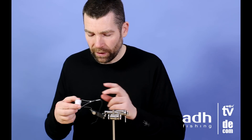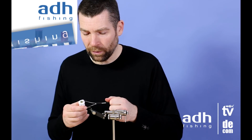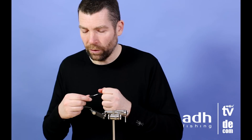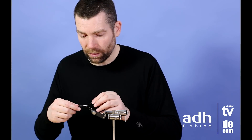Use a pretty thick tying thread — I use a 10/0 or 8/0, this is a 10/0. You can use a Kevlar thread or a Gelspun as well. I just use my 10/0 because I know it quite well and feel confident using it.